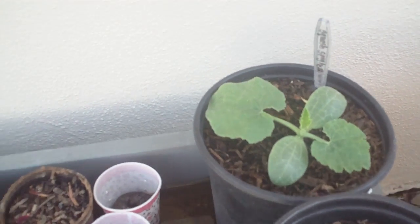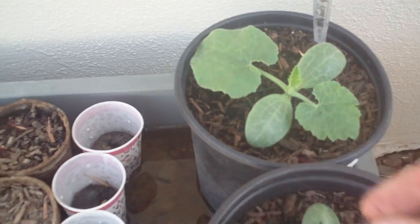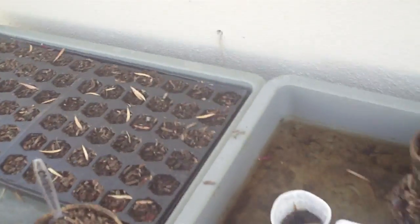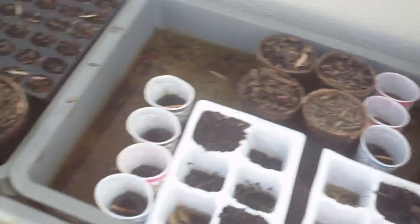These ones I grew in pure compost and a little bit of garden soil. I actually don't have room for these guys yet — I'm not sure where I'm gonna put them in the garden because these are gonna get big, and I'll show you how big they get.